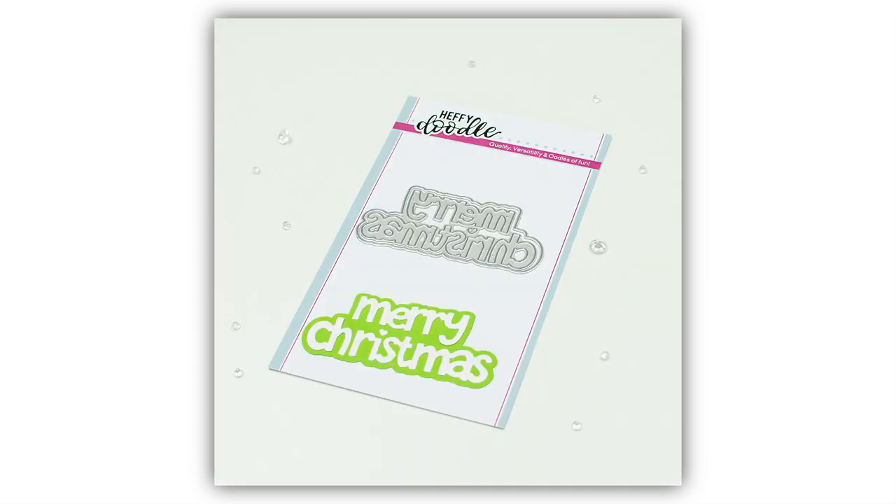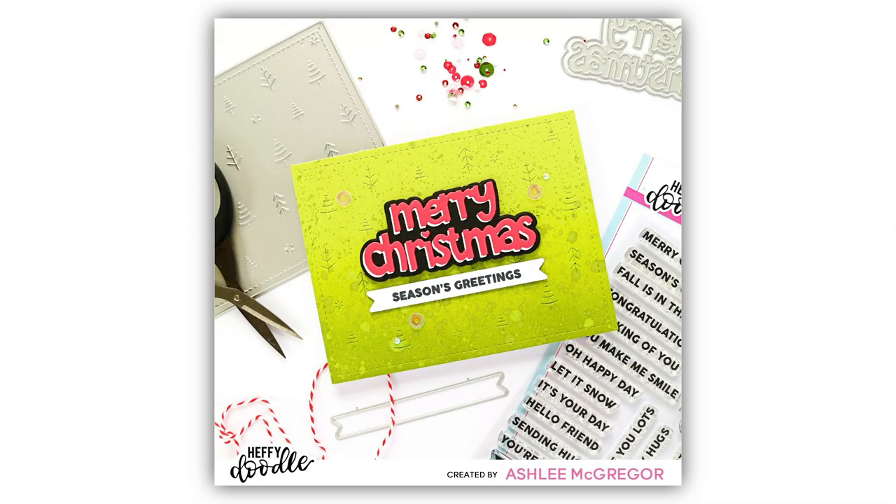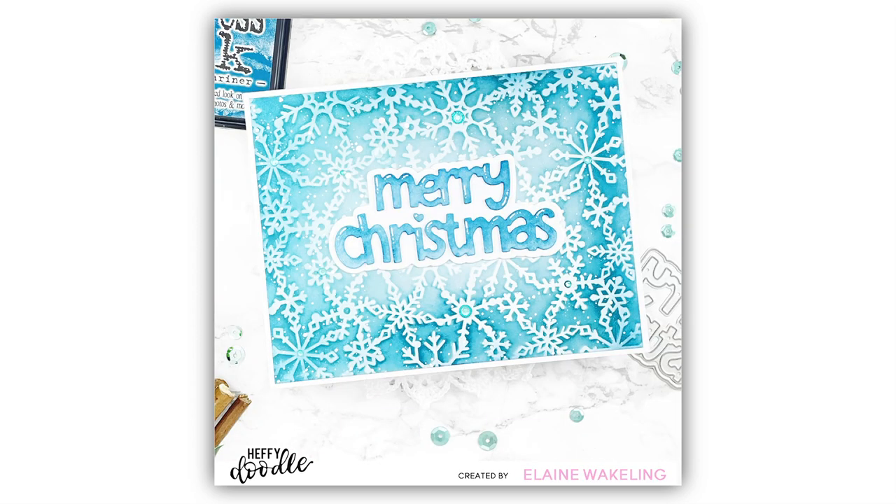Next up we have the Merry Christmas Jumbo Sentiment Dies. This is handwritten by myself in a fun whimsical block font and of course comes with the shadow element too. You can create shaker elements or pop it on your card for a fun clean and simple look.